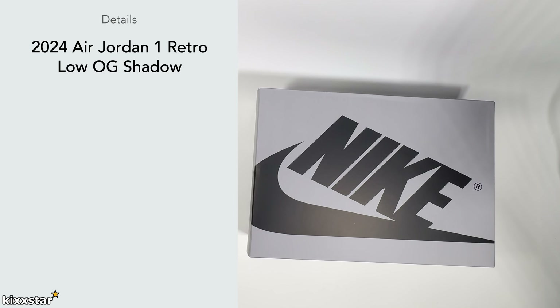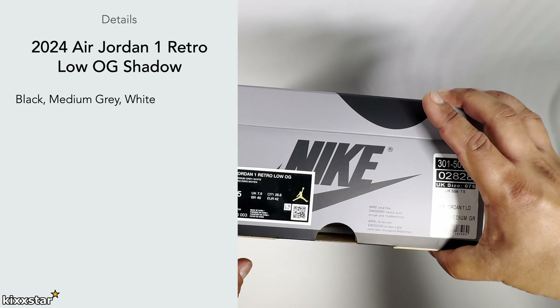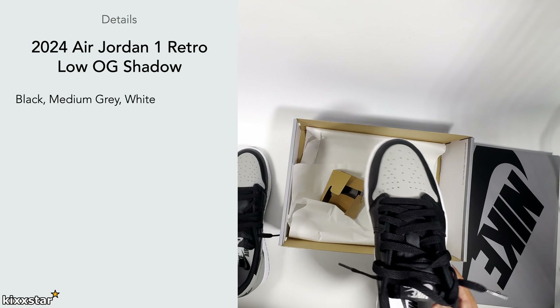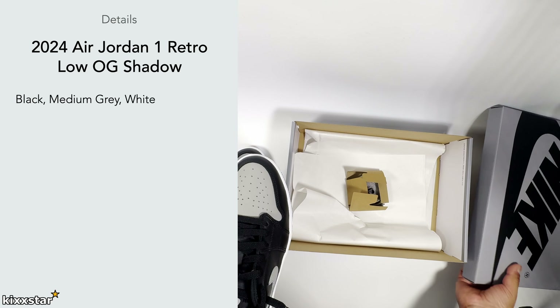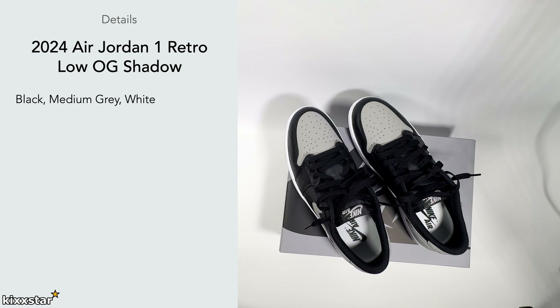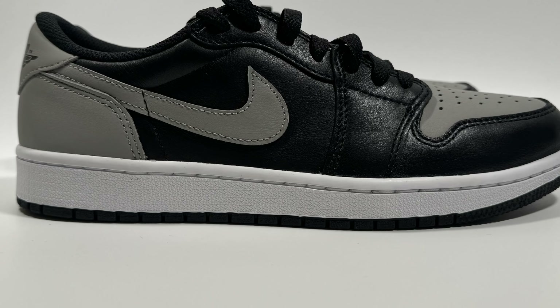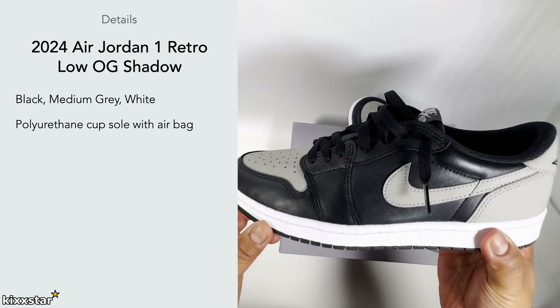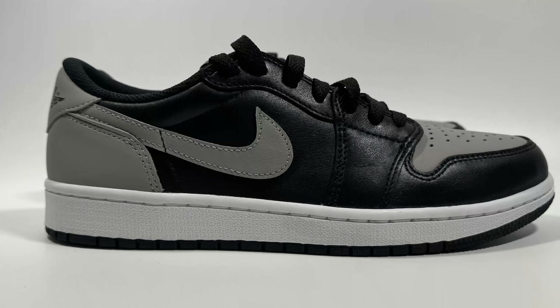In terms of the details, this comes in a black, medium gray, and white colorway. It comes with two sets of laces — the black pair inside and also a gray pair — so that covers your lace options. It has a polyurethane cupsole, a thick and sturdy polyurethane midsole as you'd expect on a normal Jordan 1, and it supposedly has an airbag unit in the heel area as well.